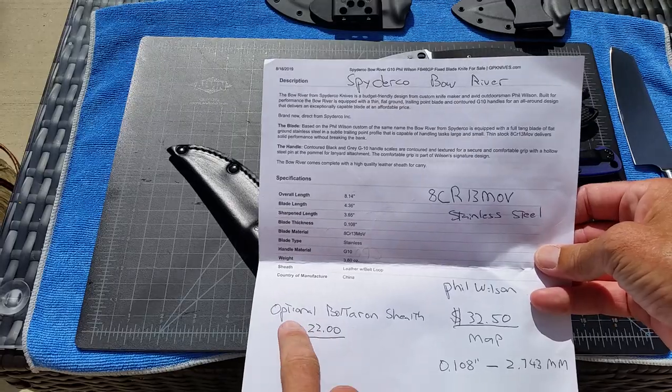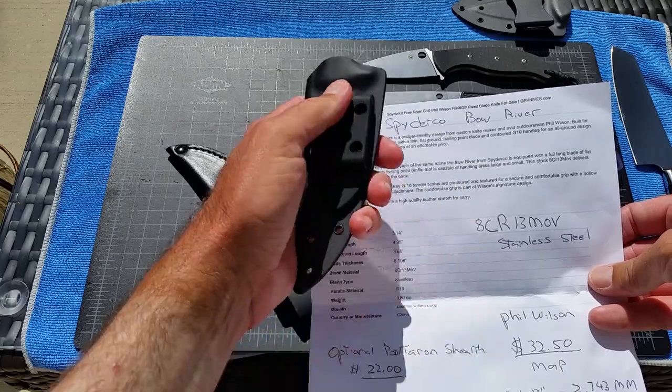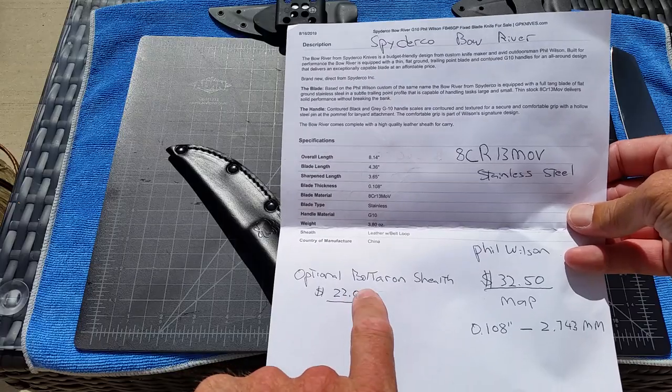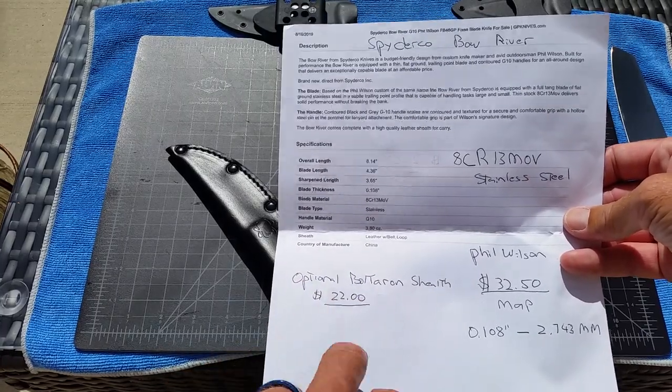They do sell an optional Bolteron sheath, which is like a higher-end Kydex, for an extra $22. I actually have that coming, along with the version for the Province when I do the Province video. I'm going to have a Bolteron sheath for that too — that one's $45.